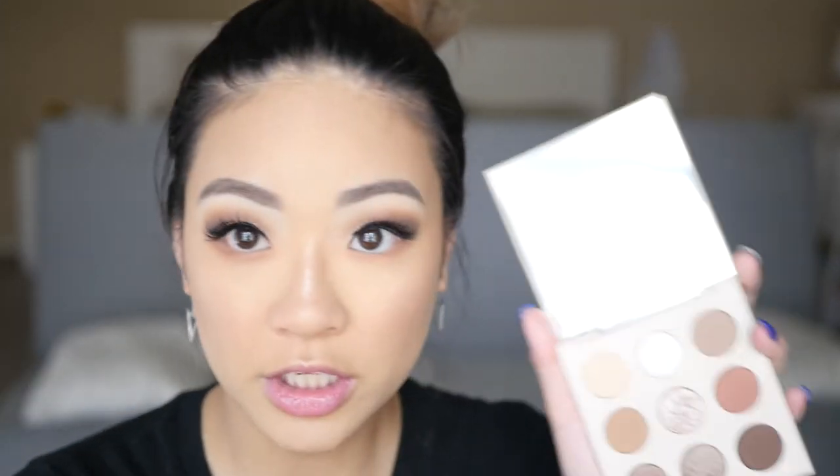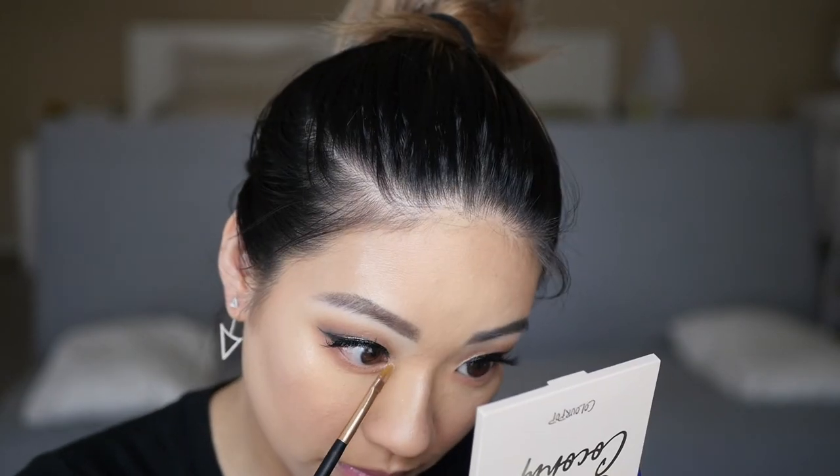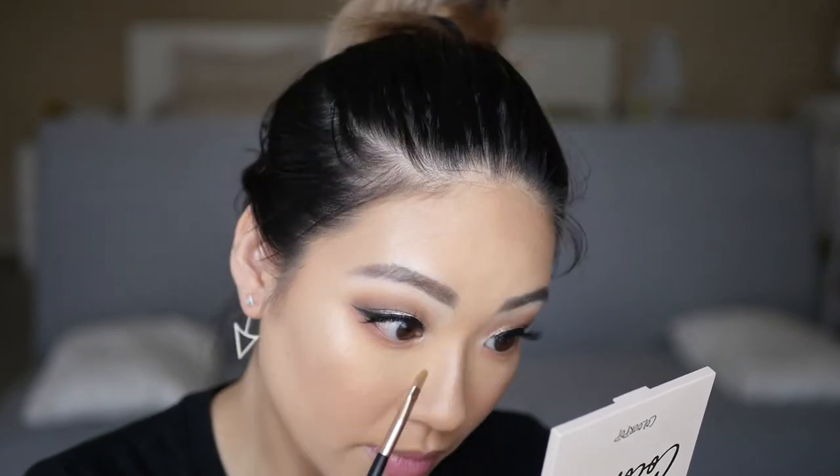I went on a very long tangent about TV shows and my camera stopped recording. In this clip I am just adding Shellette to my lower lash line, and then for my inner corner I'm going to use Palm Reader — it's a white shade — as my inner corner highlight.